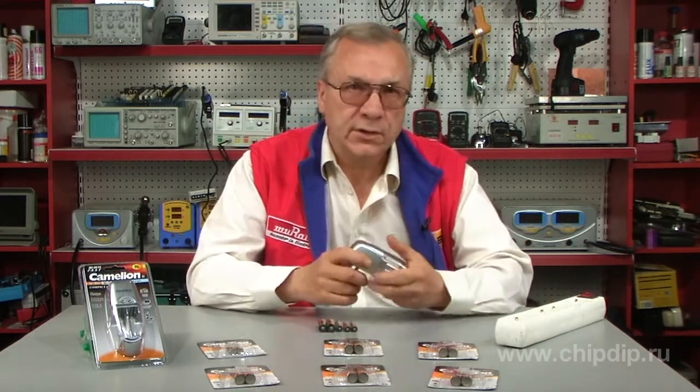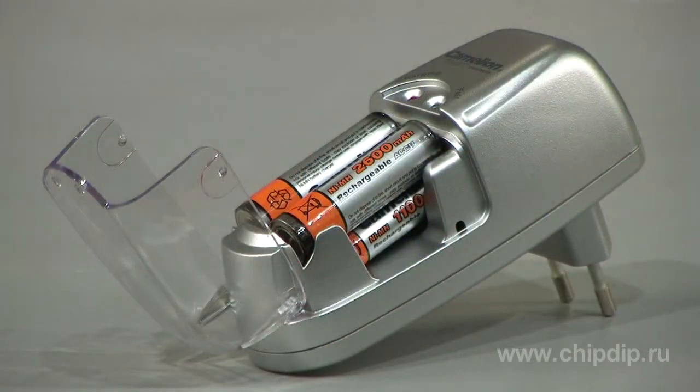Use an AC adapter to connect charger Chameleon BC0615 to the power network. The device allows you to charge two size 2A batteries or two size 3A batteries.